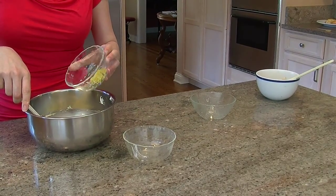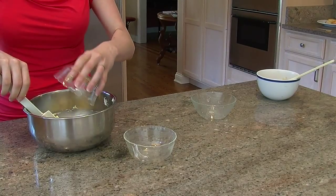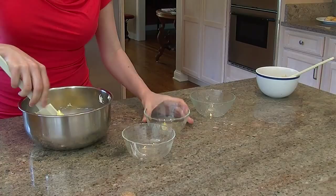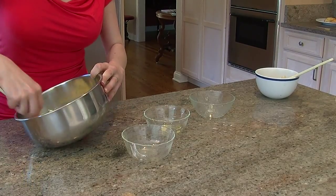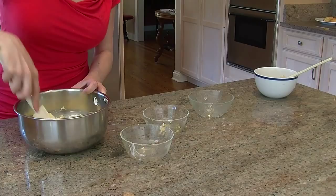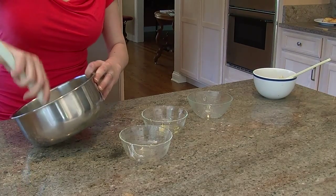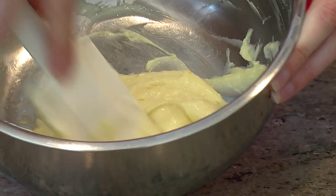What we have here is just a pinch of salt and a half tablespoon of lemon zest, which I freshly zested. It's going to add a little bit of brightness to your cheese danish and it's going to be really nice.